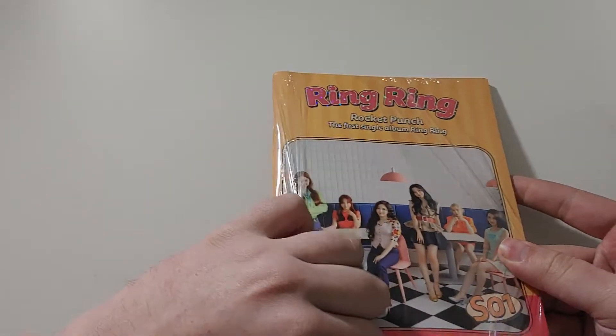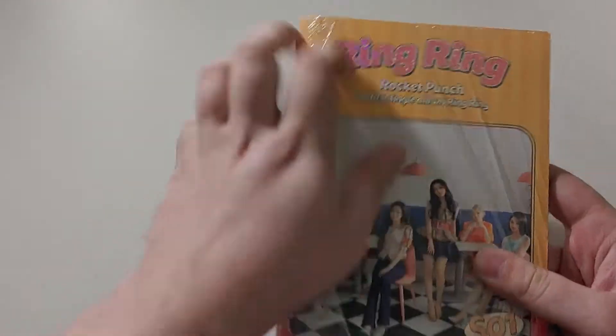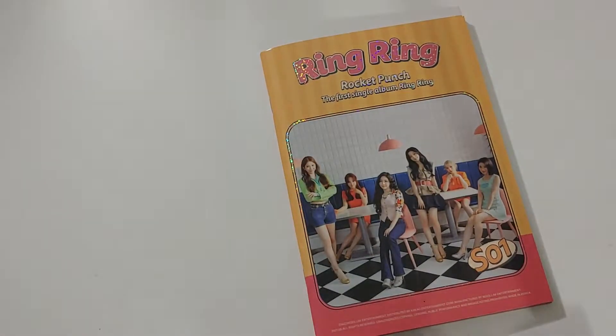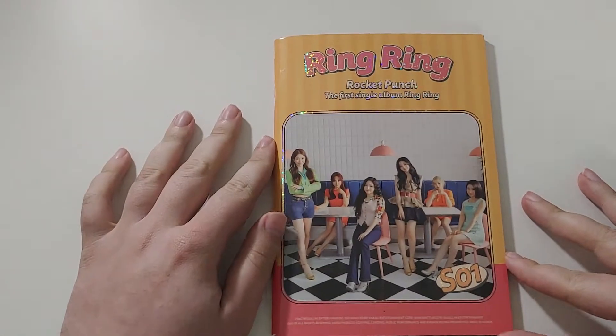So this was supposed to come with a pre-order set of cards, but this one does not have that. They were sold out — that sold out super quick. So I don't have the pre-order set. I'll find it. And because this is so small, let's try to make the most out of it.